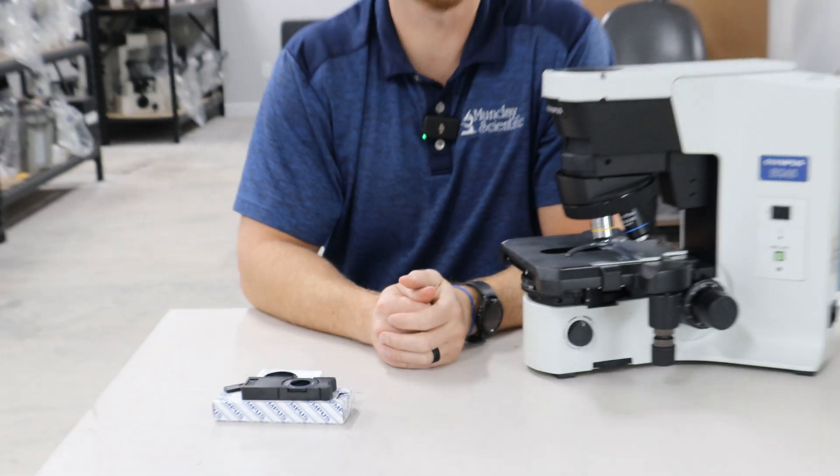This is the BX45 microscope. It's an excellent microscope made by Olympus. It's very popular for pathology and cytology.